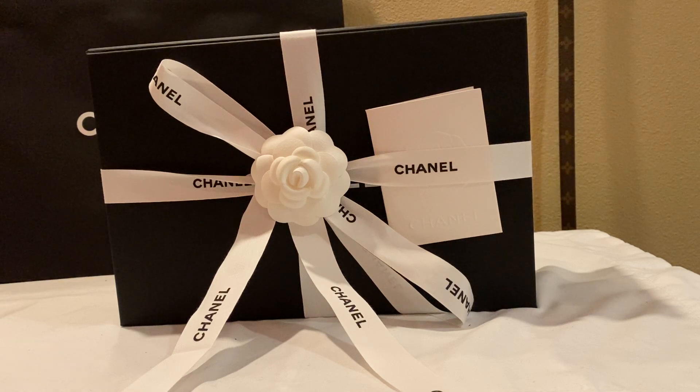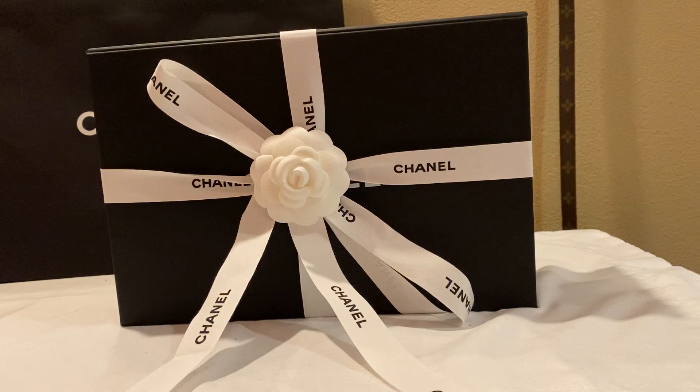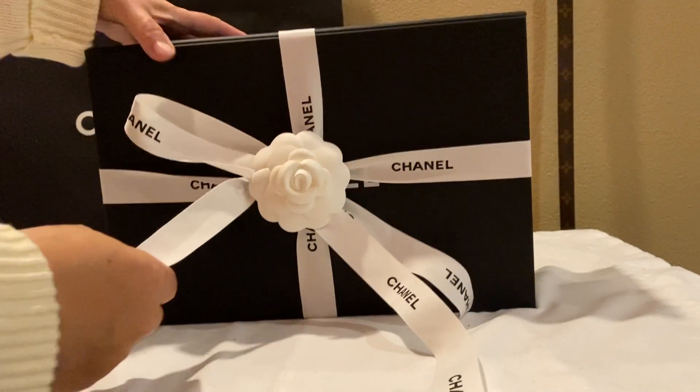This bag is part of the 22C, the cruise collection for 2022. I just picked it up, so I thought I would share with you what I got today. I first saw this bag when someone posted it on Instagram.